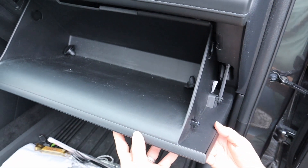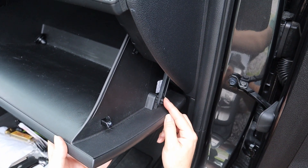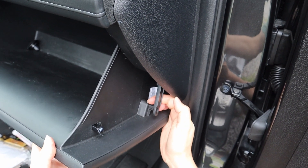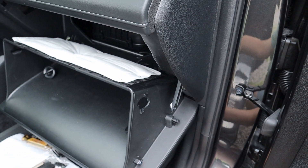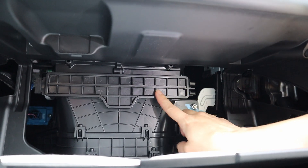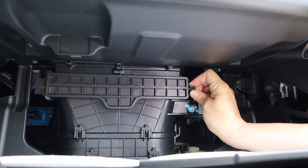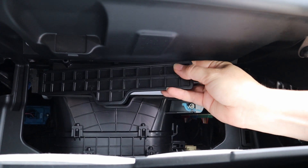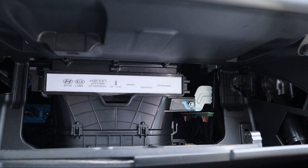This allows the glove box to open up a little more, but it's still not enough. You're going to pull off this clip here — pull it towards you, be gentle — and it will allow the glove box to fall down. Now we can access the cabin air filter, which is right behind this cover. Press down on the two tabs and pull it away from you. It has a little swing door action but will also pop out so you can fully access the filter.